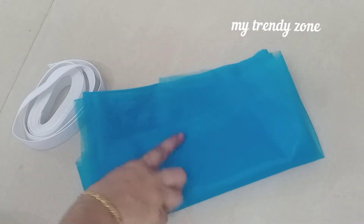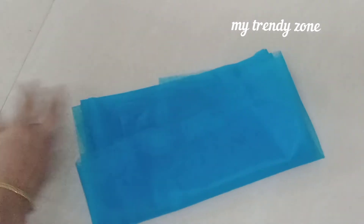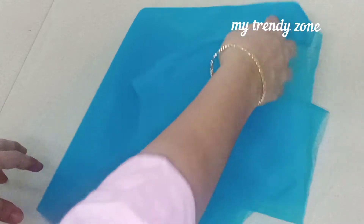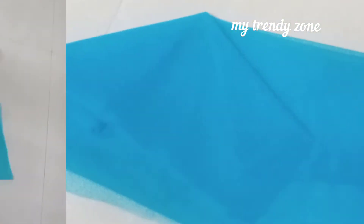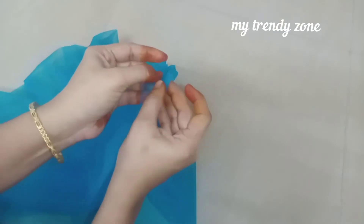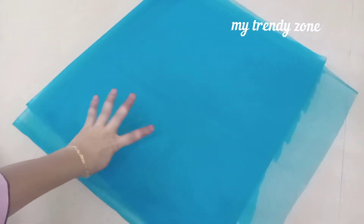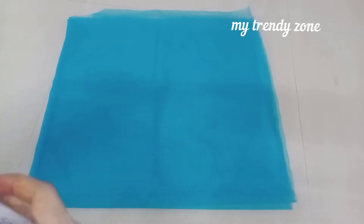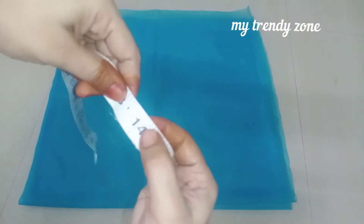I will be using a single plastic cover. First of all, the cloth is open. Then we will put 4 foldings. Then we will put the cloths in the cloths. First of all, the length is to cut.